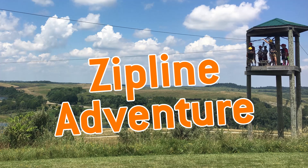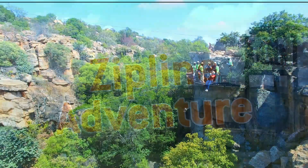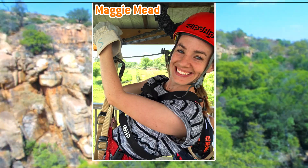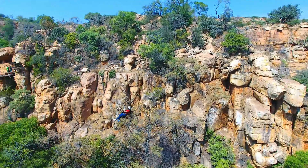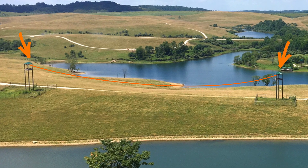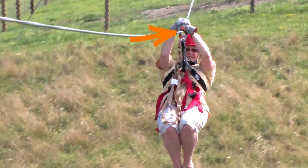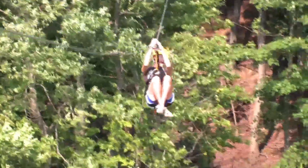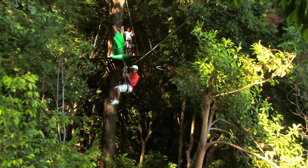Zipline adventure! Hi, my name is Maggie Mead and I'm an editor at Super Science. This is a zipline. A zipline course is a series of cables stretched between tall towers. Riders hang from pulleys attached to the cables and zoom from tower to tower.